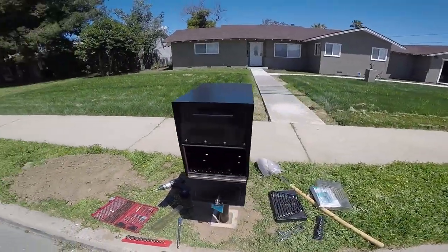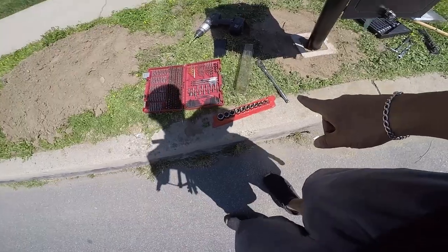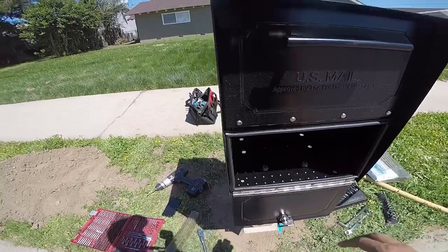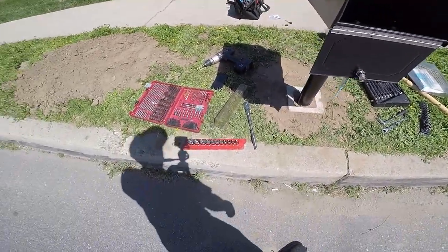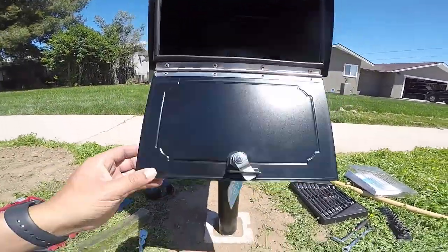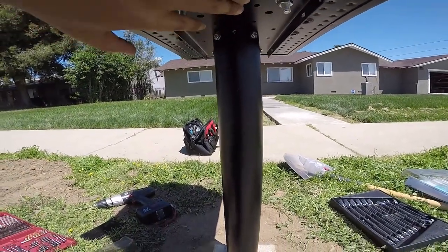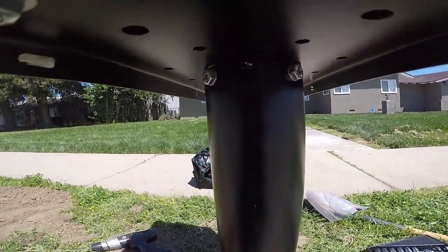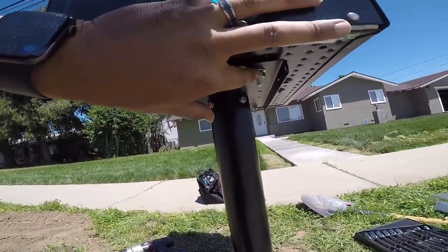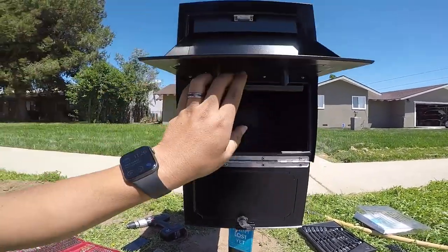It's almost done. Mailbox is already in. I had to get some standard socket sets because metric doesn't work on this — they're actually standard. Doing the last four bolts to secure the mailbox. It does have a bracket down here. See these four bolts right there — those are for the bracket. And then I'm just tightening these ones up for the mailbox. It's almost ready to go.